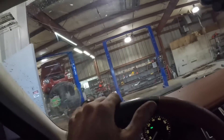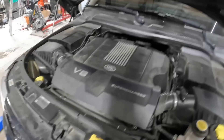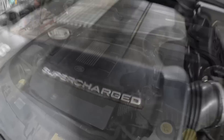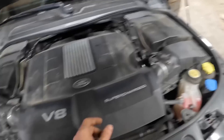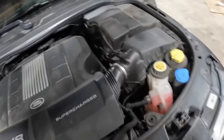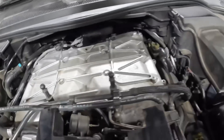Pulling the vehicle back into the shop. Confirming it's supercharged — five liters of V8 power with a supercharger. Love forced induction. That's a big unit.